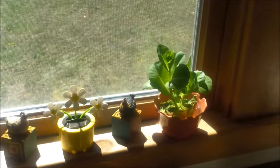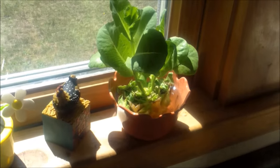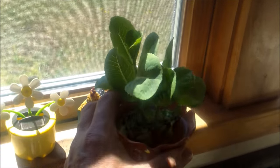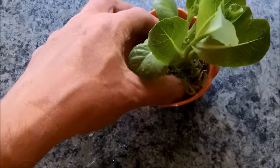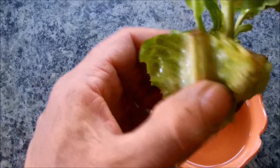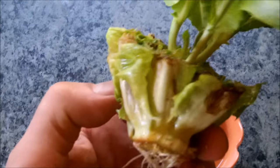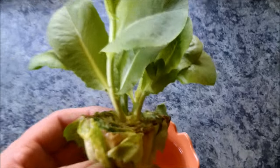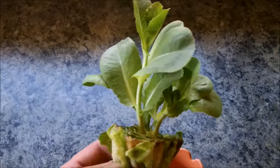Check this out. So here on the windowsill, I've got this head of romaine started. After I had my lettuce, instead of throwing the butt end in the compost pile, I put it in a little cup of water, and it's growing lettuce.